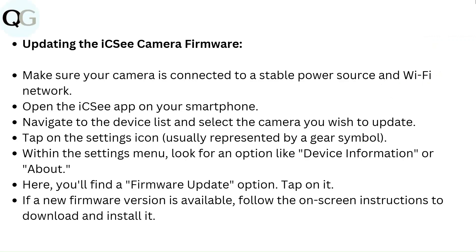To update the ICSI camera firmware, make sure your camera is connected to a stable power source and Wi-Fi network. Open the ICSI app, navigate to the device list, and select the camera you wish to update. Tap the settings icon (gear symbol), then look for 'Device Information' or 'About' to find the firmware update option. If a new version is available, follow the on-screen instructions to download and install it.